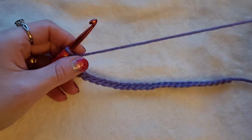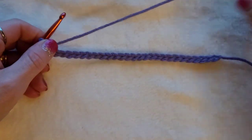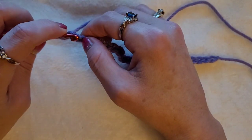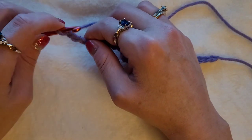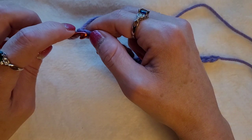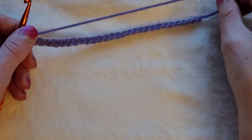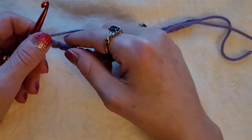So today I'm going to teach you how to do the front and back loop single crochet. Very simple, easy, beginner friendly. Just to show you — it's not back post, like going through the back coming through — it's just the back loop and front loop. To get started, you chain as many stitches as you'd like. You can use this stitch for a sweater, anything.